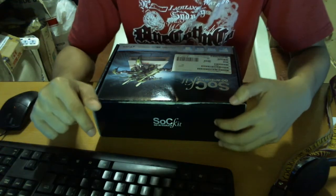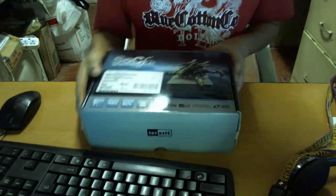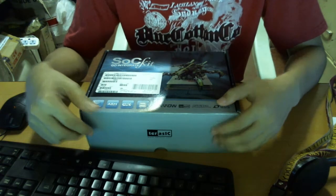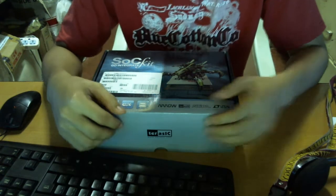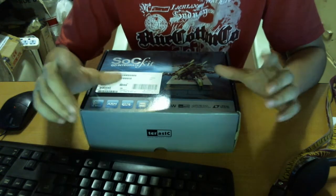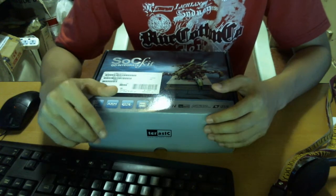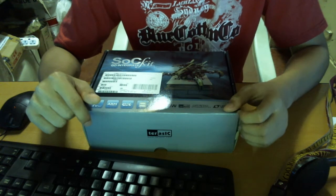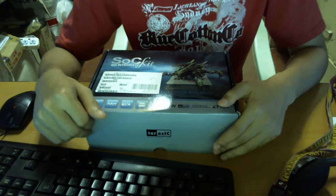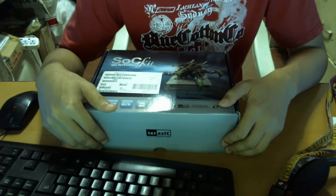Hi guys. I recently received this new box from Arrow Industries — it's the socket system, an FPGA plus ARM development kit. The FPGA and ARM components are within a single system on a chip, so it's a single die. In this demonstration I'm going to show you the components or parts that come along with the box.